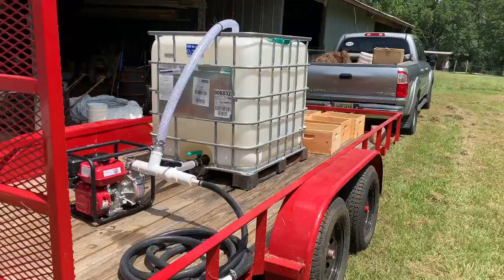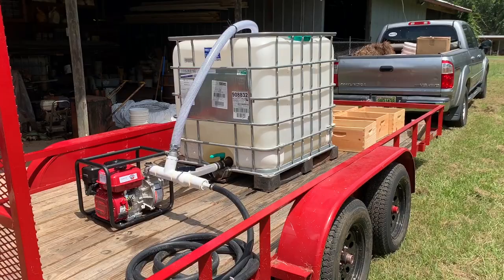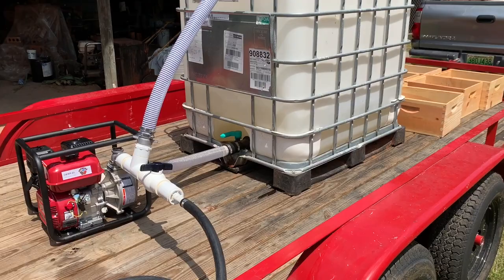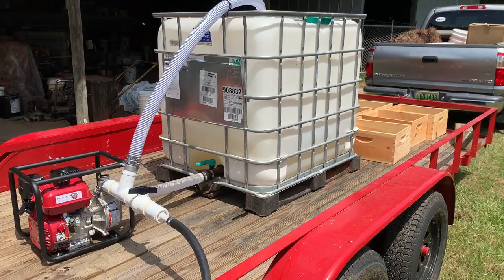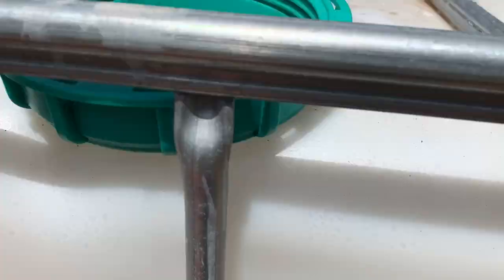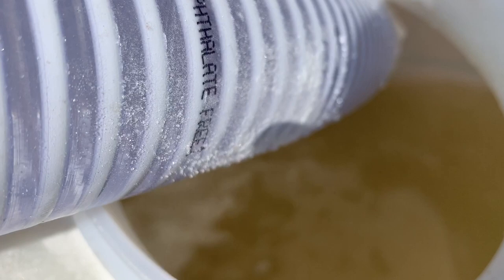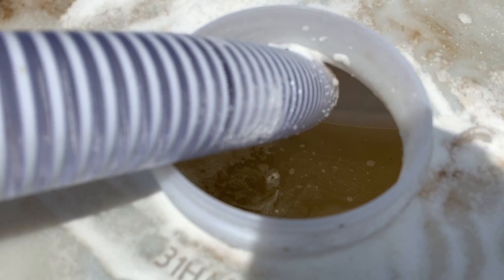We got it mixed up. We've got approximately 50 gallons of water and about 500 pounds of sugar — it's all in there and it looks like it's mixed up well. We're going to head down to Harford and Slocum and get some food on these bees. We may go to Slocum first — I'm not sure, we'll decide when we go.